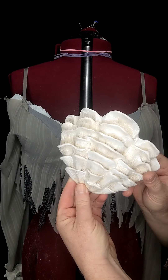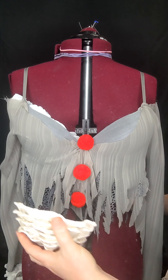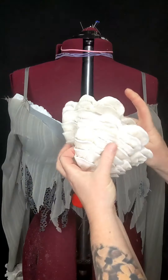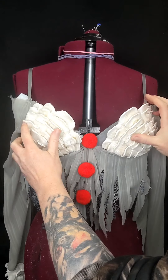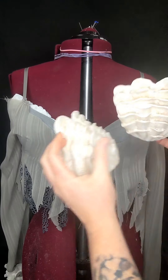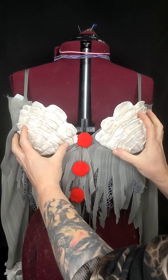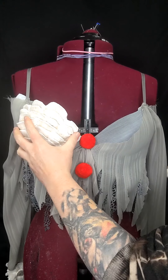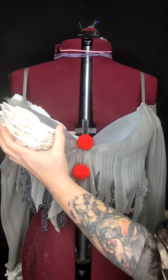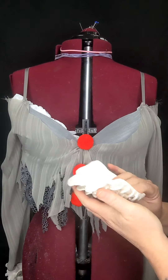Let's go ahead and glue our shells on. I have to figure out how we molded them so I can glue them on the right sides. We'll go ahead and start with this side — you can just put the e6000 on, that's fine.